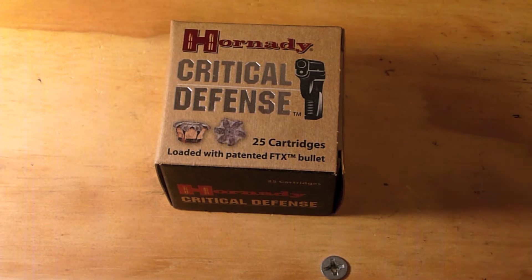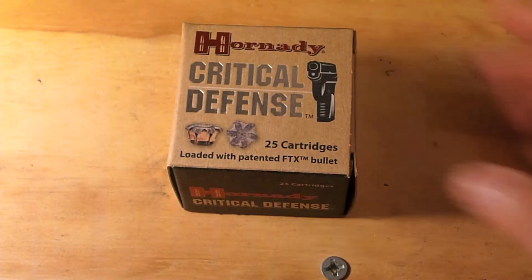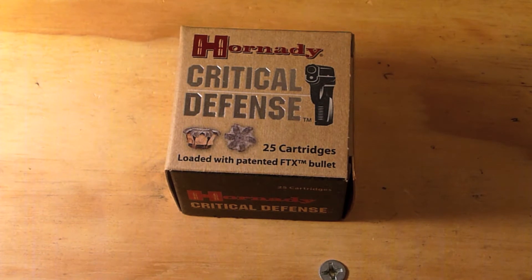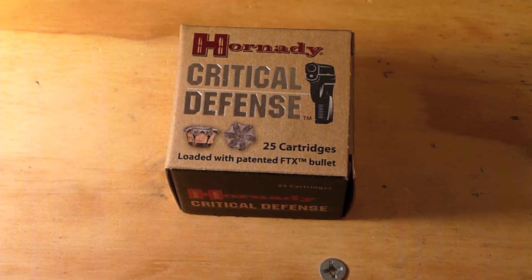I wanted to test the Hornady Critical Defense in the standard velocity for 38 Special one more time. I lost the bullet on the first one and didn't have enough milk jugs. I wanted to run the test again and see if my hypothesis from the first one was that the bullet didn't expand. Let's take a look at the Ballistix gel block shot and see what happens.